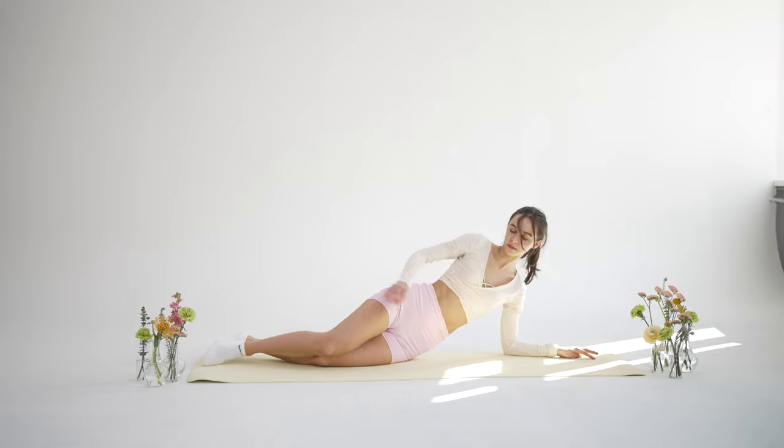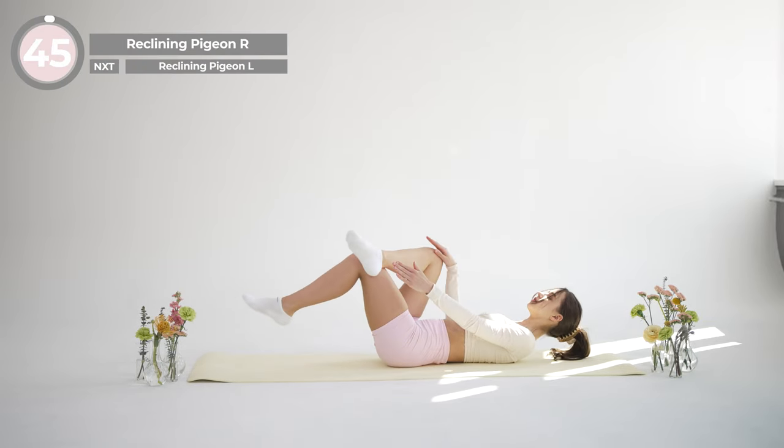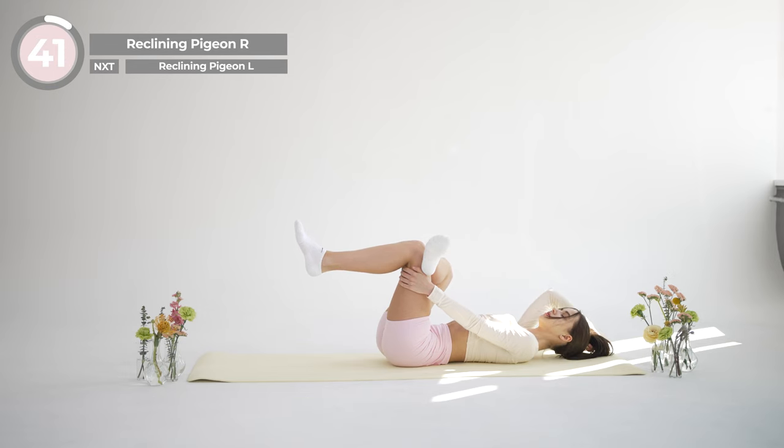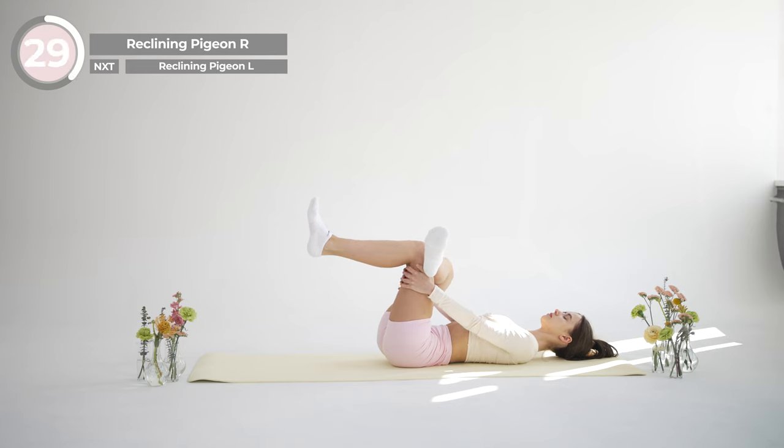From here slowly transfer into lying on your back position. Lift your right leg and cross it over the other, keeping your knee bent. Your ankle should rest on your thigh just above your left knee. Thread your right arm through your legs and interlace your hands behind your left thigh. Gently pull your left thigh towards your body as far as you can comfortably go, feeling a nice stretch. Check your lower back and make sure you are still lying flat against the mat.